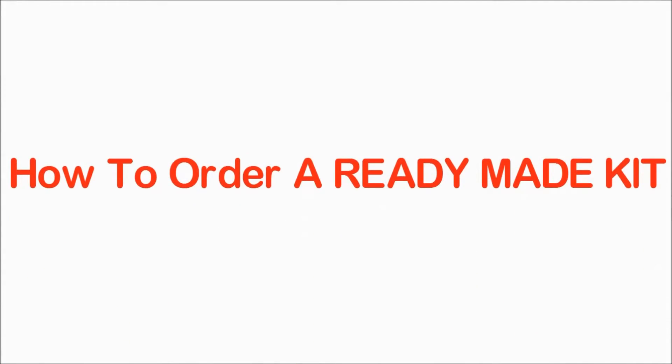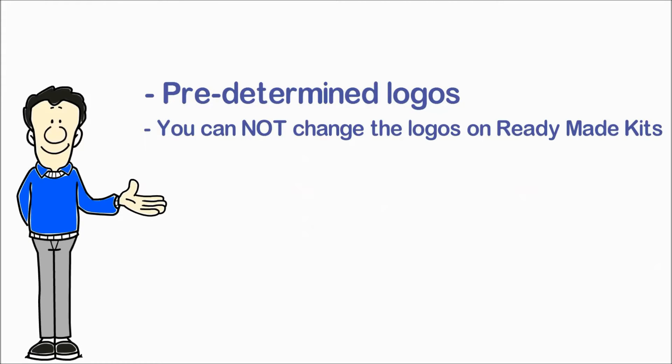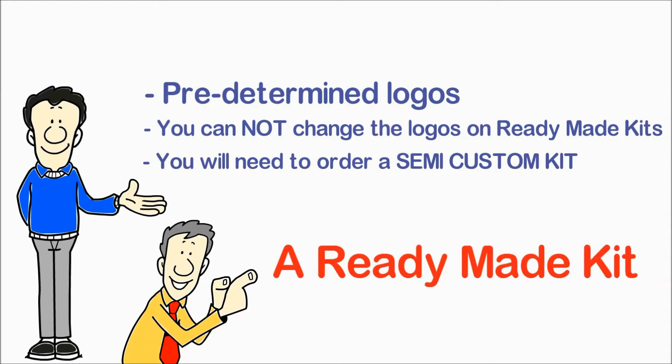How to order a ready-made kit. Ready-made kits come with predetermined logos — you cannot change the logos on ready-made kits. If you would like your own sponsor's logo, you will need to order a semi-custom kit. Let's start building a ready-made kit.